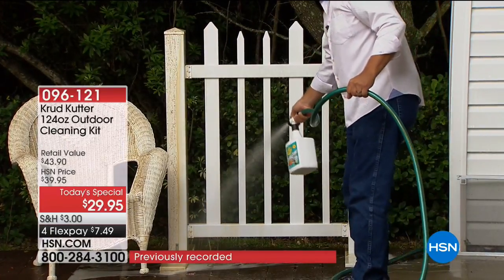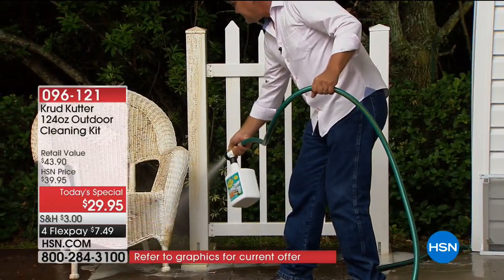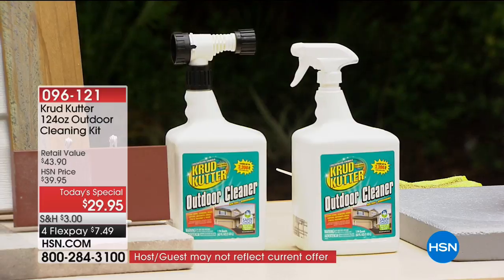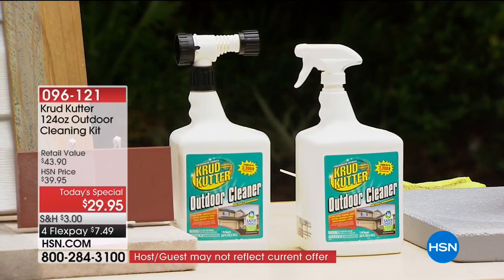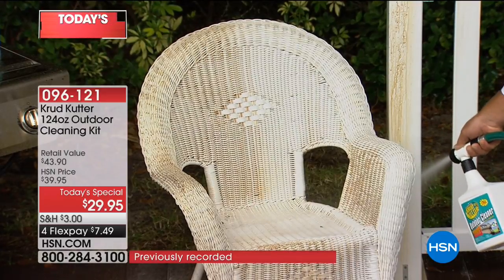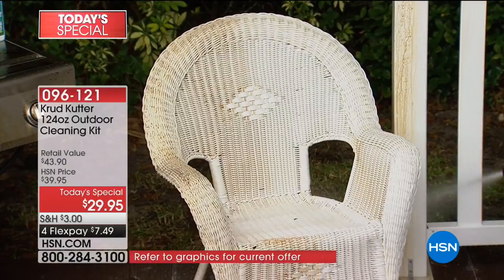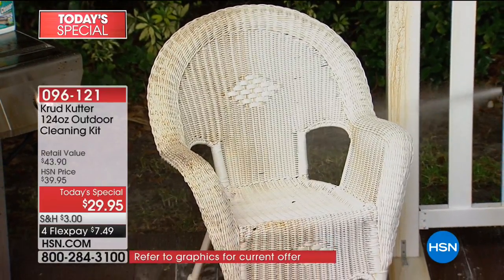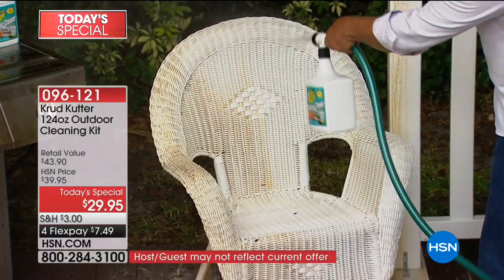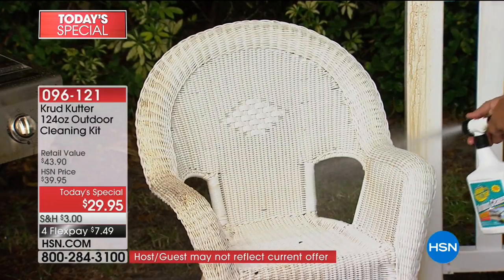Crud Cutter is available in the marketplace, but not this Crud Cutter. It's an outdoor cleaner that combines all the other Crud Cutters — the degreaser, the mold, the mildew, the dirt, the windows — everything. This is the first time anyone's ever seen it. It cleans literally every surface around the outside of your house, and you don't have to touch it. There's no rubbing, no scrubbing. You don't even have to touch your patio furniture. You just aim, spray, and walk away.